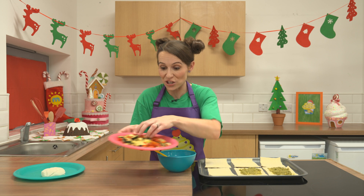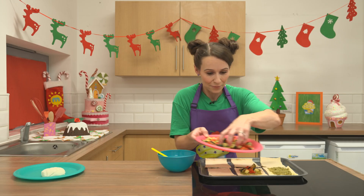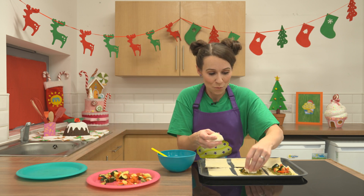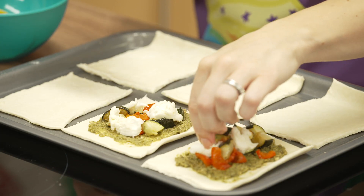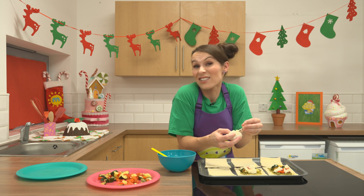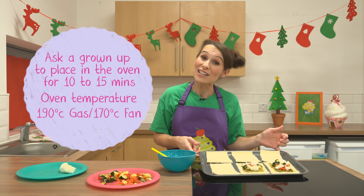Then pop some roasted vegetables on top of your pastry tartlets. You can also take some mozzarella, tear it off into chunks and pop that on top too — when it's cooked, it'll be all bubbly and gooey. You can use whatever vegetables you like. I just chose red and green because I thought it was festive. When you've done all of your pastry tartlets, ask a grown-up to pop them in the oven for about ten to fifteen minutes.